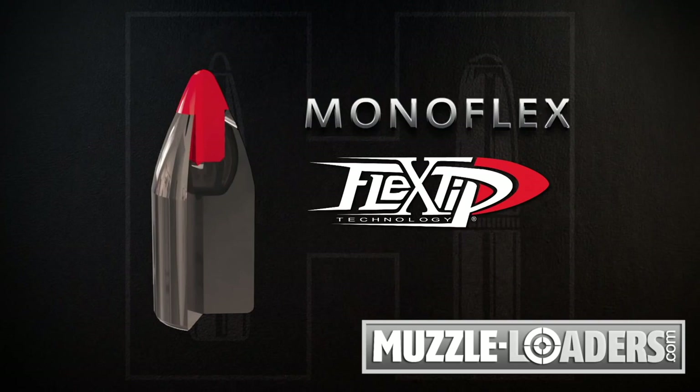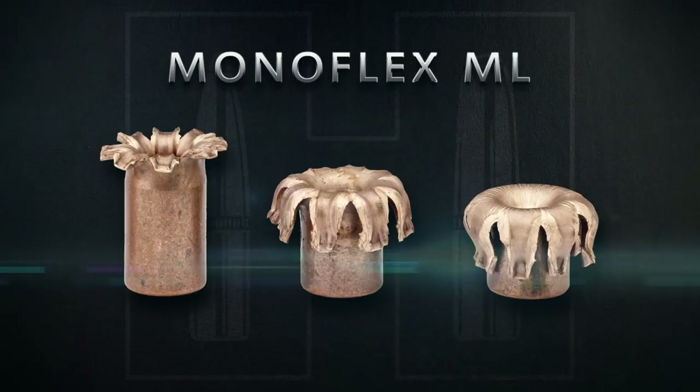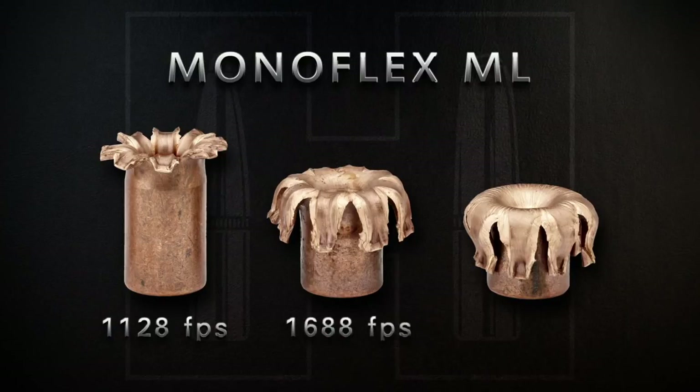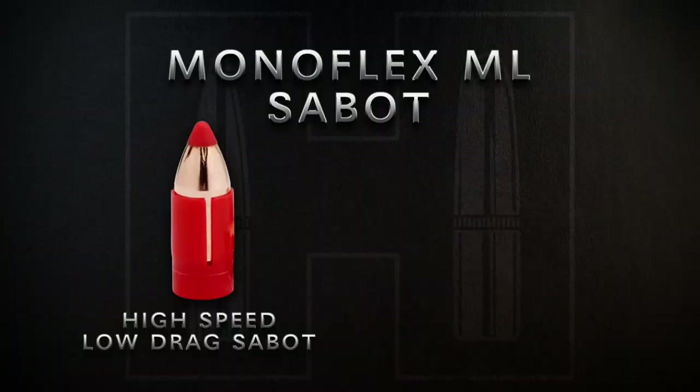Atop the bullet and integral to its performance is the Hornady exclusive Flex Tip. The Flex Tip is a revolutionary feature that works as a catalyst for uniform expansion of the Monoflex, even at low velocities where conventionally tipped or hollow point designs often fail.